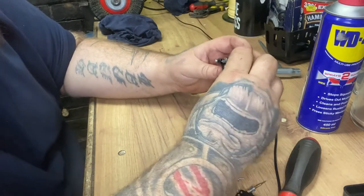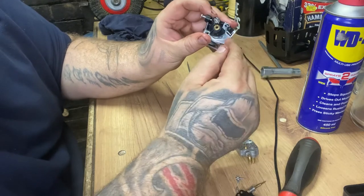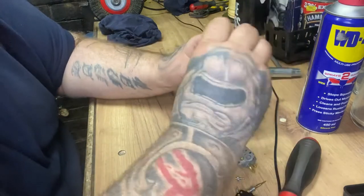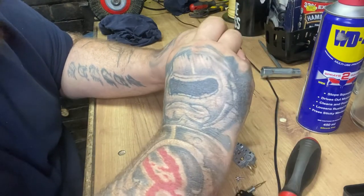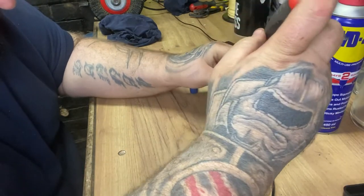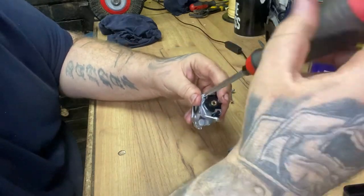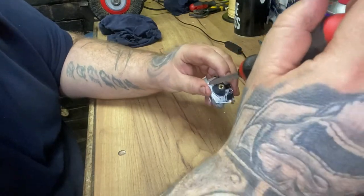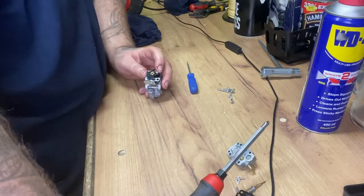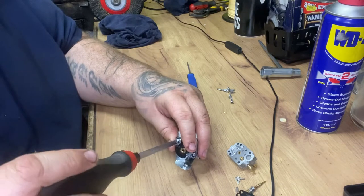It can only go in one way, because obviously they won't line up - the holes there, there, and obviously there. So you get your screws, tighten it up. You don't need to over-tighten these, obviously, because they're only soft metal. So you don't need to go heavy with them - just snip them up.